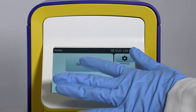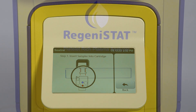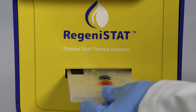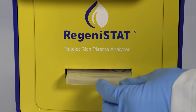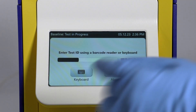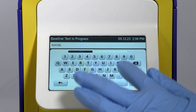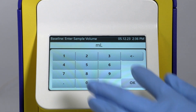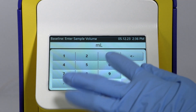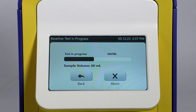Then select Baseline on the analyzer home screen. When prompted, insert the cartridge into the bay. Select Keyboard and then enter the baseline sample ID. Then enter the baseline whole blood volume. The baseline whole blood volume is the total volume in the syringe, comprising of the anticoagulant volume and the blood drawn from the patient.